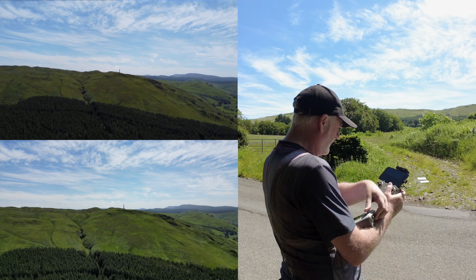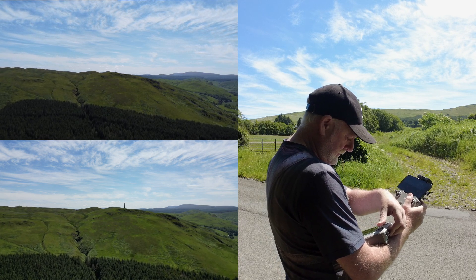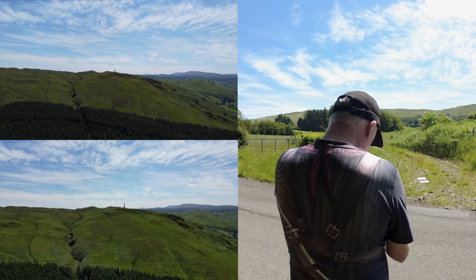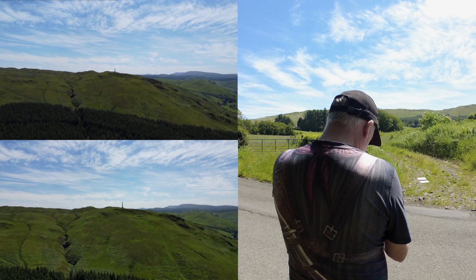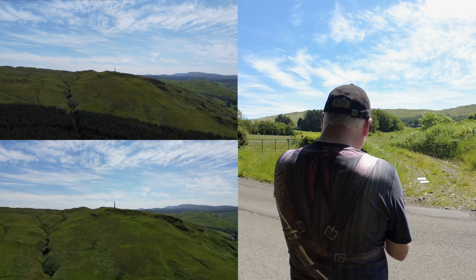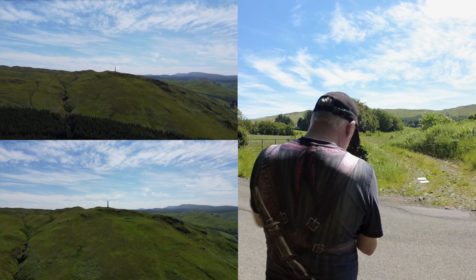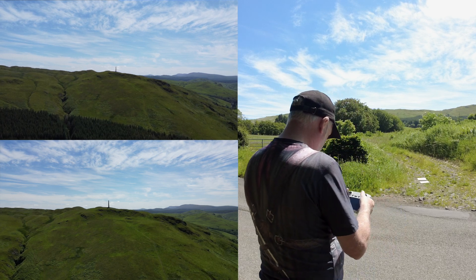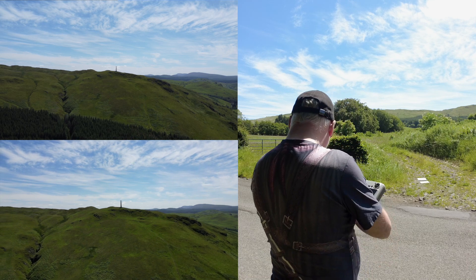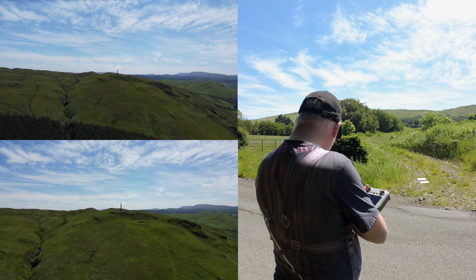There's a little bit of wind up there so I'm having to pull them slightly to the right. At this point it may be a good idea to take them up just a little bit higher to make sure we don't crash into the ground.